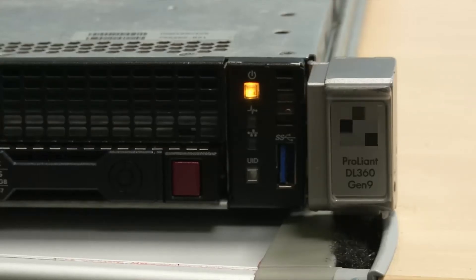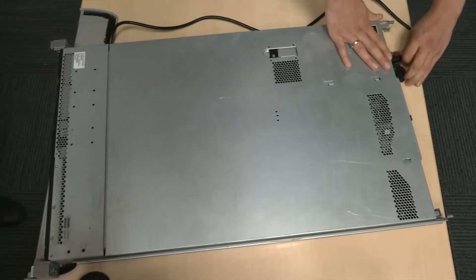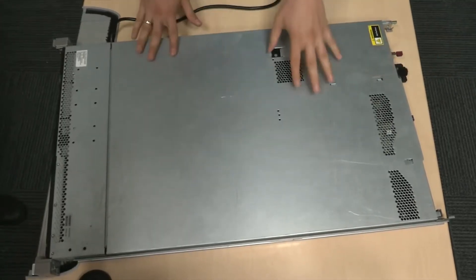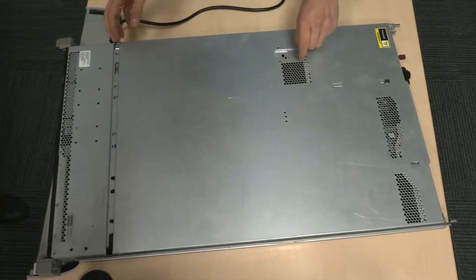Now let's replace one of these. Before you start, shut down the server and unplug the power cord. Then remove the top cover.